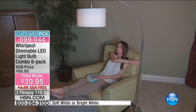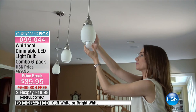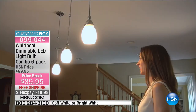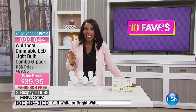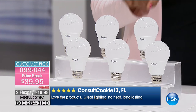One bulb, and you're getting six of them. Think about it — a regular light bulb lasts maybe a year or a year and a half if you're lucky. It's always the ones in the hardest-to-reach areas that last the least amount of time. One of these Whirlpool bulbs will last you over 22 years, and you're getting a pack of six. These are not those basic bulbs — customers say: love the product, great lighting, no heat, long lasting.